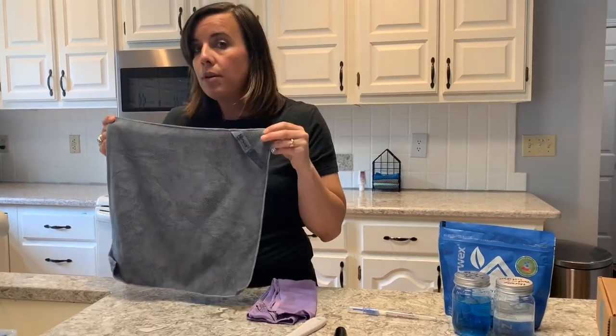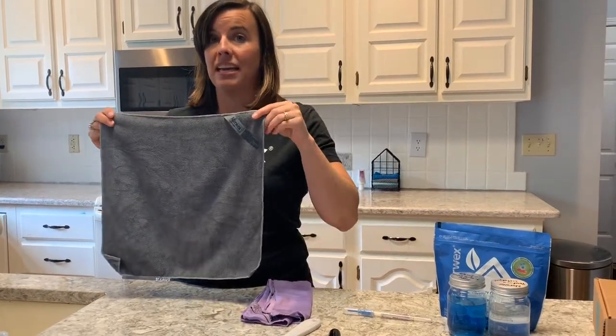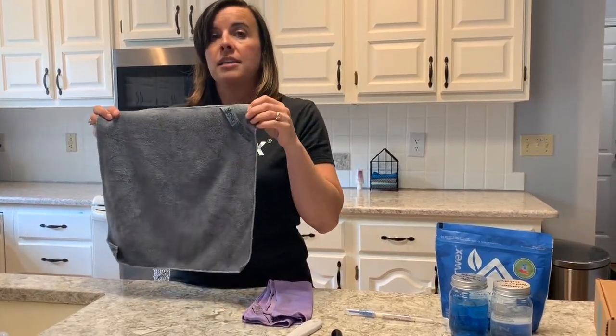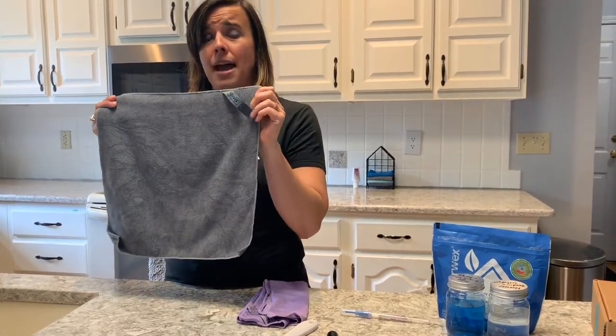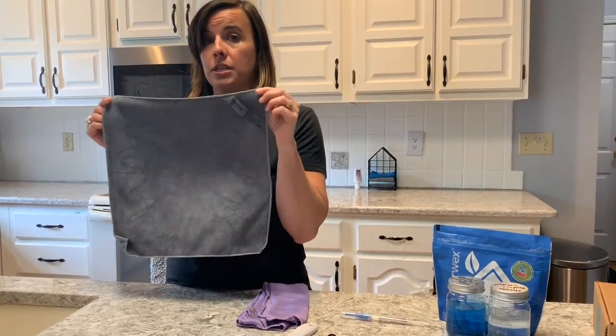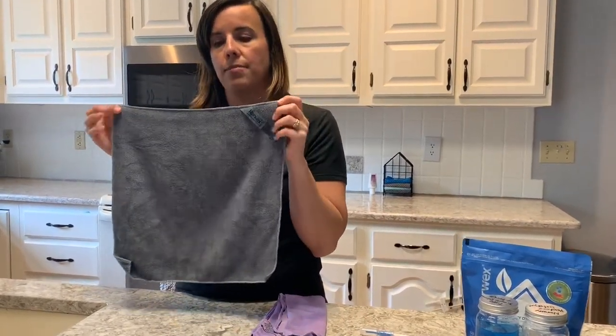I've cleaned up spilled milk with it, rinsed it out, hung it to dry, and the next day there was literally no stinky smelly cloth — no more damp smelly cloths like you're used to. That is the BacLock technology at work, which is another thing that makes the Norwex microfiber special and different from other microfiber.